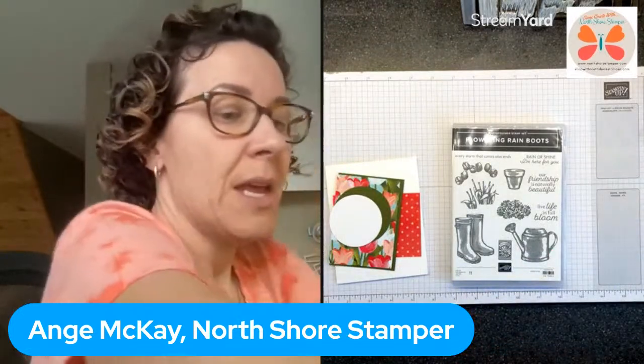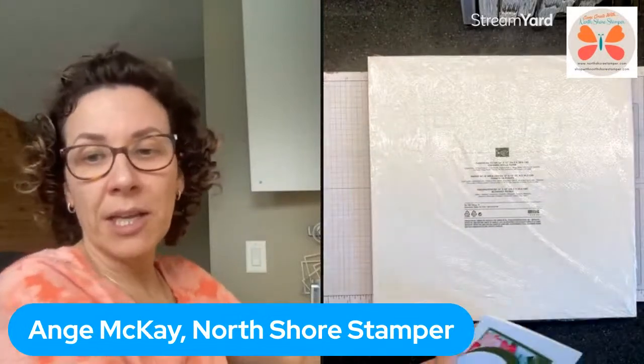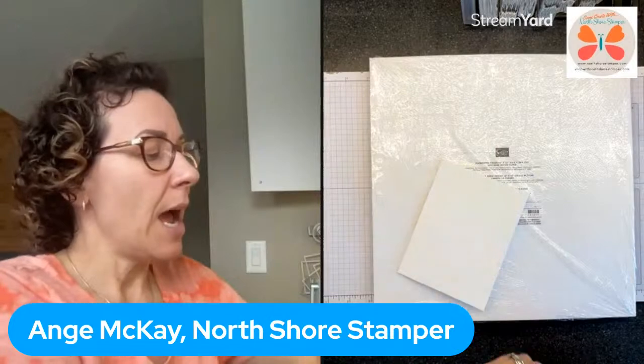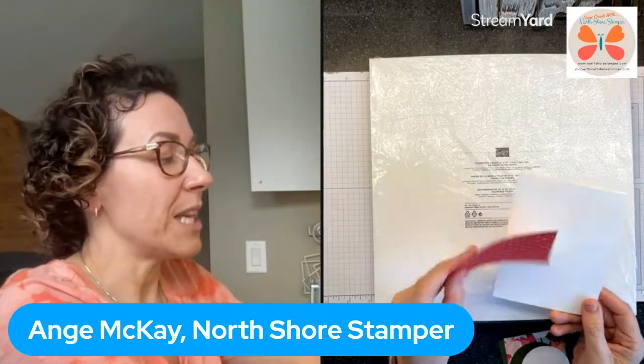I was prepping this for another class - this is the flowering fields designer series paper, super cute. What I've got here is just a basic white card base and a piece that's three inches by four inches of one of the DSP - it's got a really pretty background, quite cute.